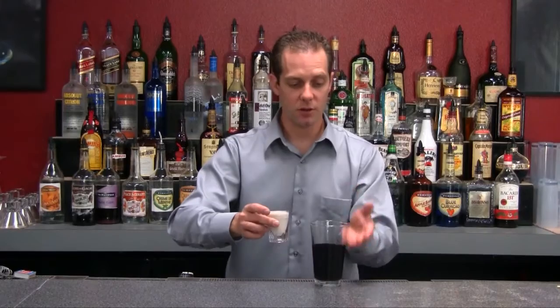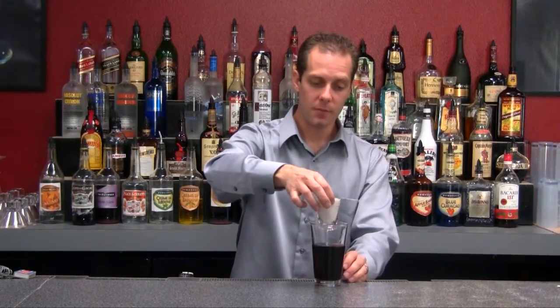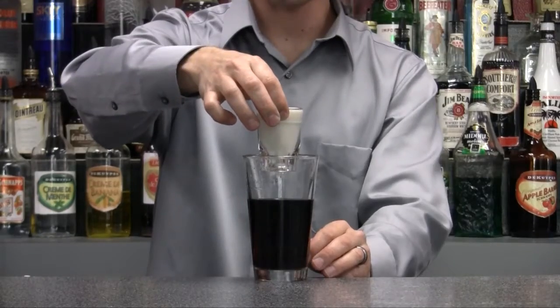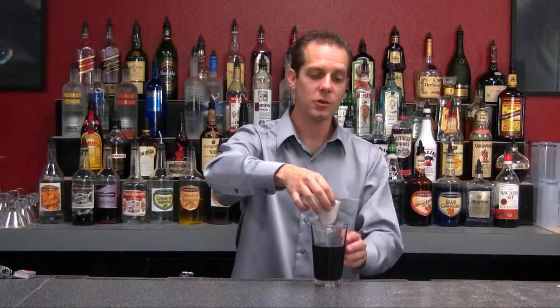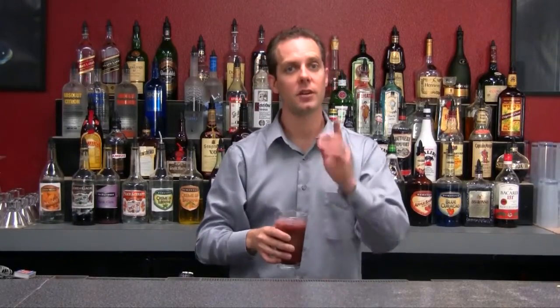Take your glass of Guinness, drop in your Irish whiskey and Bailey's, and you've got Ireland's favorite Irish Car Bomb. Drop that right in, chug it right down — Irish Car Bomb.